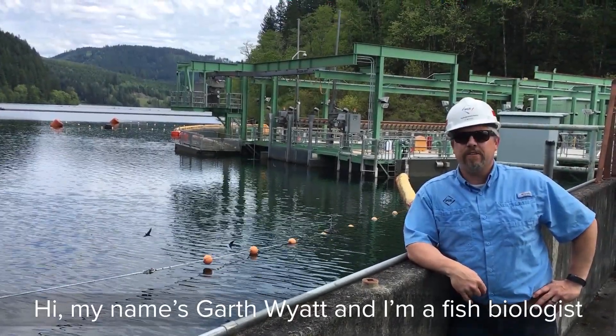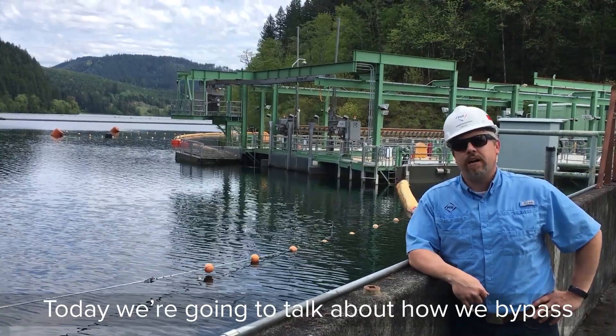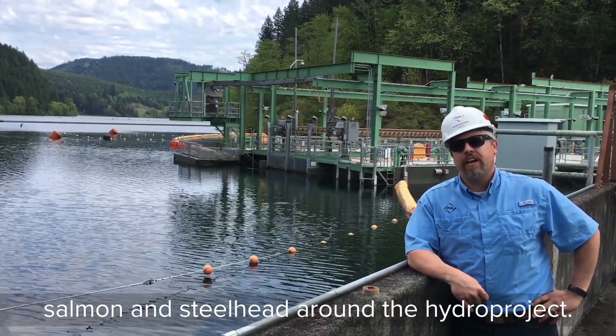Hi, my name is Garth Wyatt. I'm a fish biologist with Portland General Electric. Today we're going to talk about how we bypass salmon and steelhead around the Hydra Project.